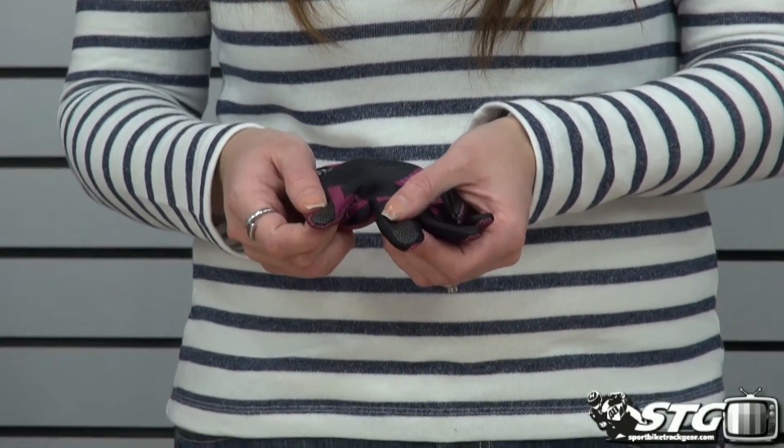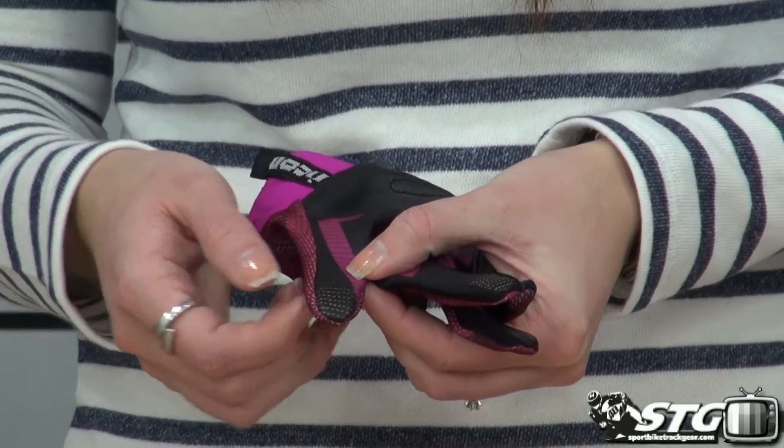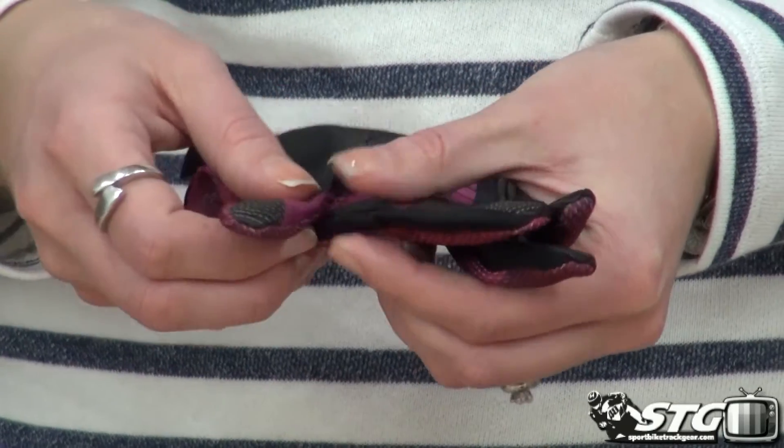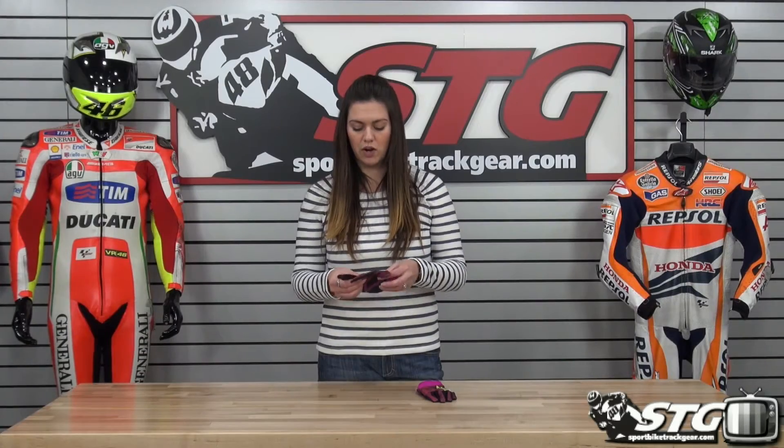Thumb and pointer finger are also touchscreen compatible — you can see there's this little bit of material here that will allow you to use your smartphone or other device even when you are wearing this glove.